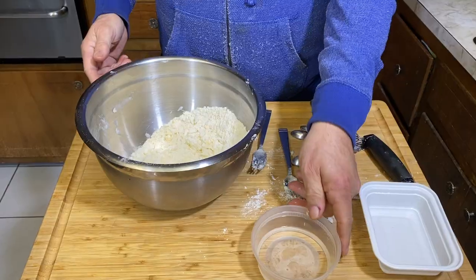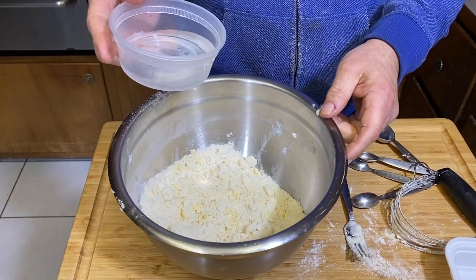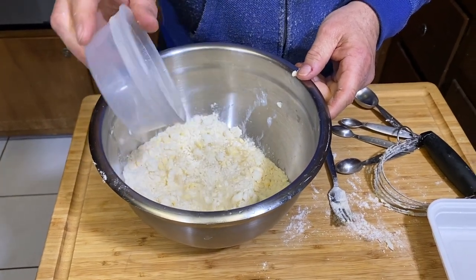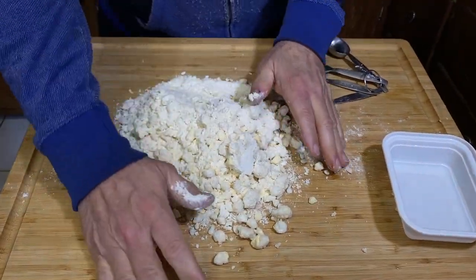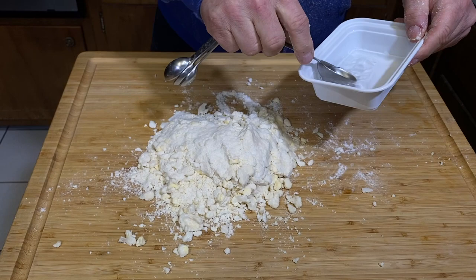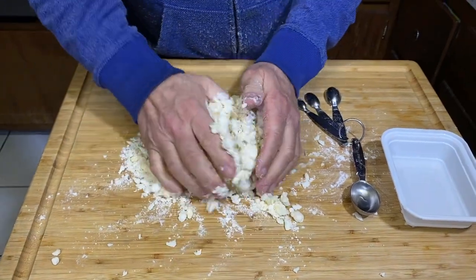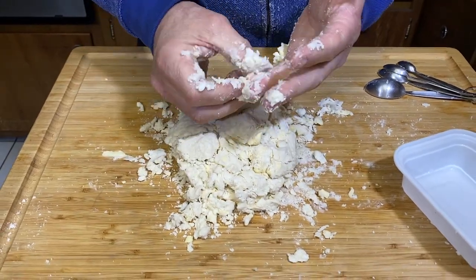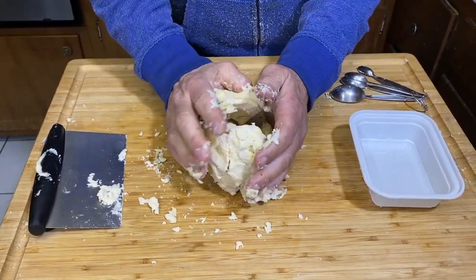Then we need liquid — about half a cup of ice-cold water. I'm substituting a quarter of a cup of the water with some vodka; they say it makes it tender. We've got to get this out on the counter and go to the hands, but nice and gently. We'll need a little more water and will add a tablespoon at a time, just working it in to get a nice decent ball. See the little pieces of butter in there — that's what's going to give you a flaky pie crust. You can use a bench scraper to help pull it together.